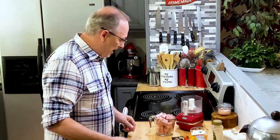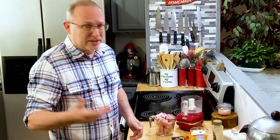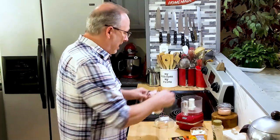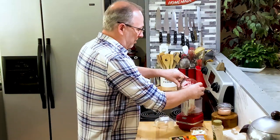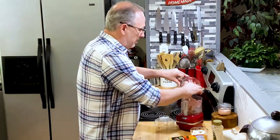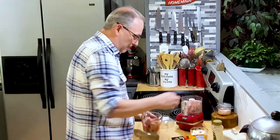Hey everybody, welcome back. Today I'm going to throw together just a quick ham salad recipe. Mom used to make this all the time when we were growing up, and she also made it not only with ham but with bologna, which I thought was just as good. So this is just something I grew up with.